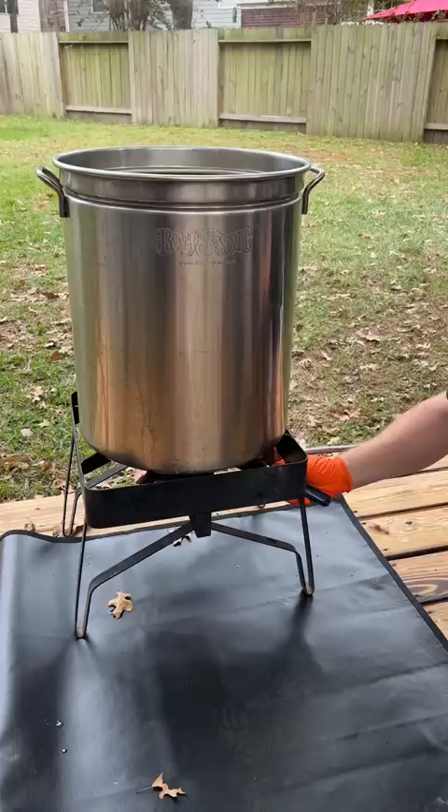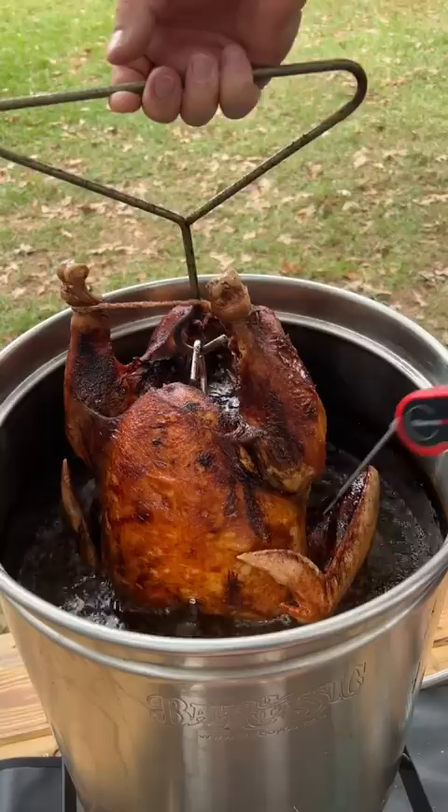Turkeys take about three to four minutes per pound and you're shooting for 160 internal in the thickest part of the breast. Now you've got a perfectly fried turkey for Thanksgiving and you didn't blow yourself up. Check out the full recipe at smokedbarbecuesource.com.